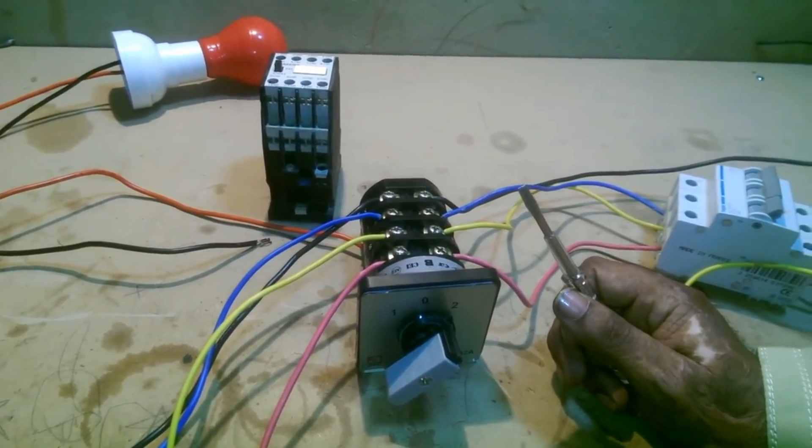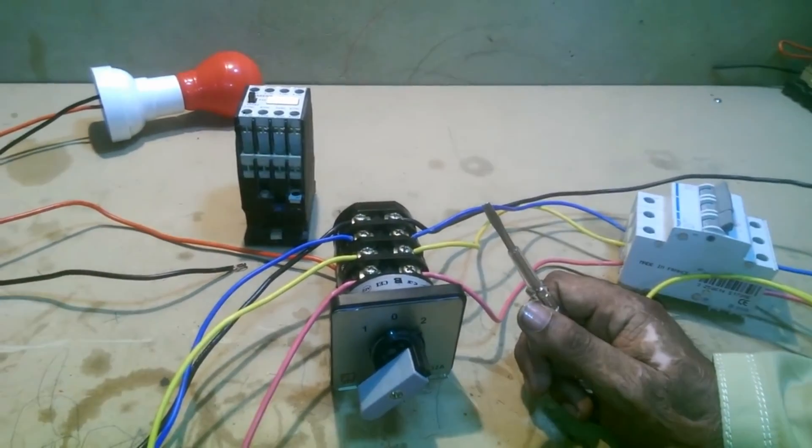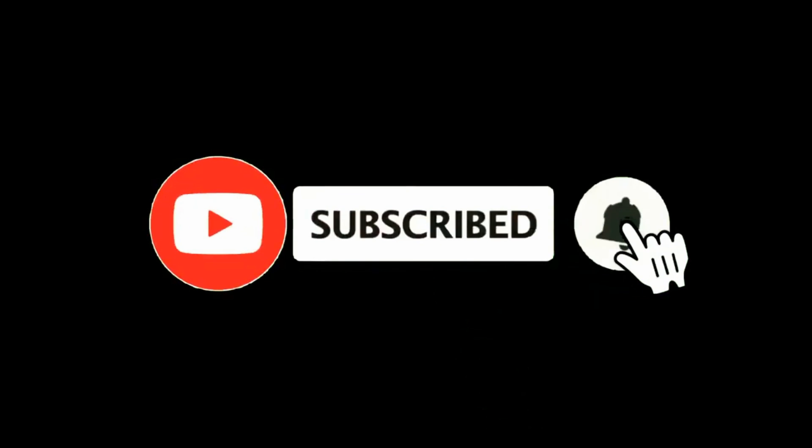Goodbye, see you in the next video. Thank you.